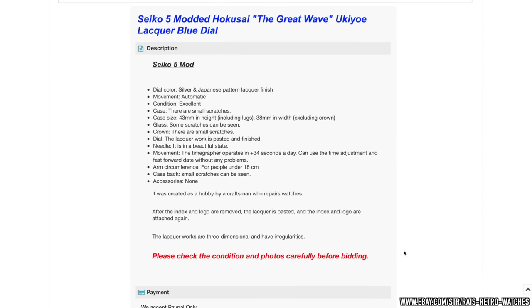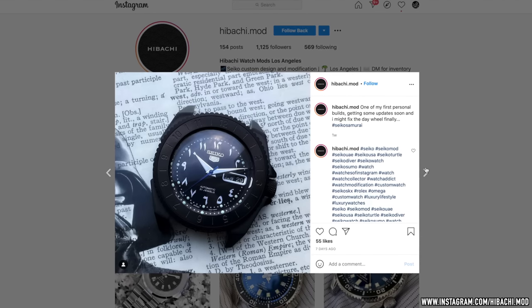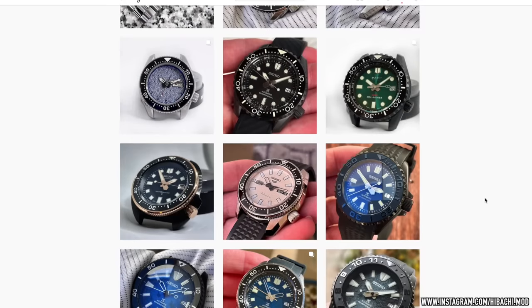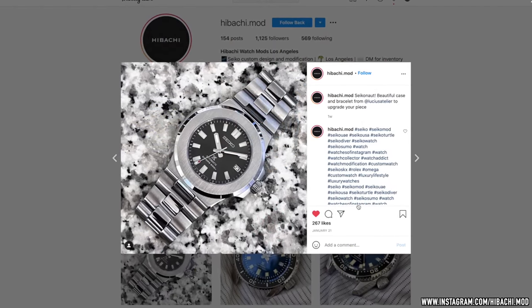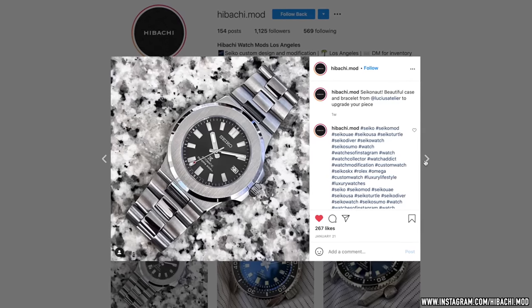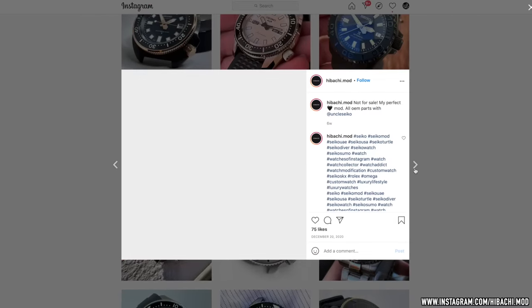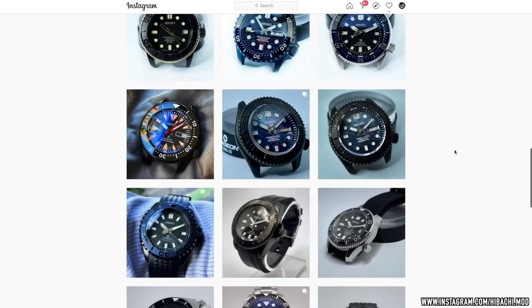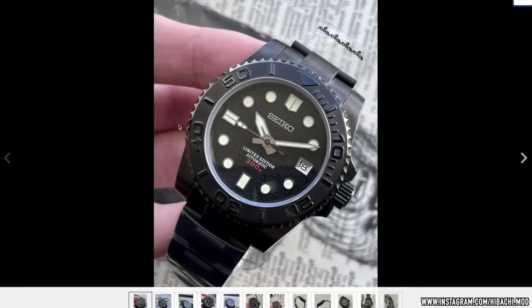Next, we have Haibachi Mods, based in LA. He specializes in more contemporary themed mods, from faithful homages of luxury icons to abstract and vibrant dials. The Seikonaut has to be my favourite — the rich man's alternative to the Patek, of course, because you don't have to pay as much and you'll probably save a lot more money and have just as much fun, if not more. It'll probably last longer, having the redoubtable and ultra-robust Seiko caliber inside. And there's a hidden bonus with buying one of these homage watches: you get to upset the overly sensitive watch snob. Check out this bold PVD Yachtmaster-inspired diver he recently sold — I adore the subtle Sagaya wave pattern on the dial.